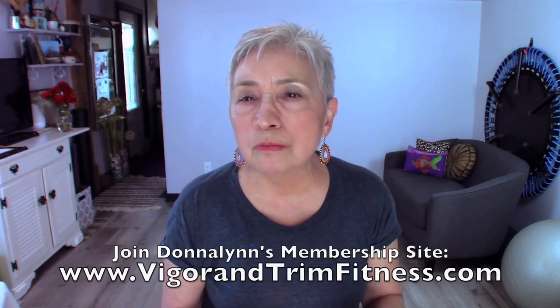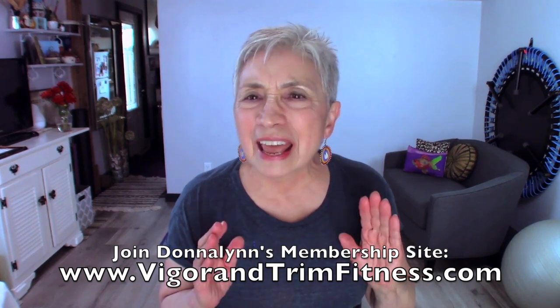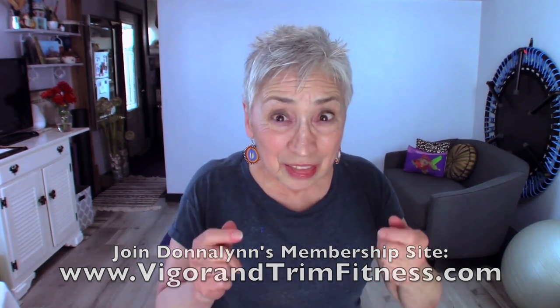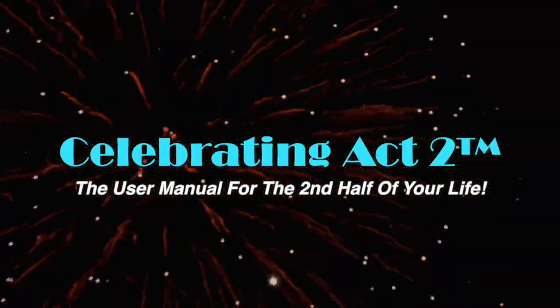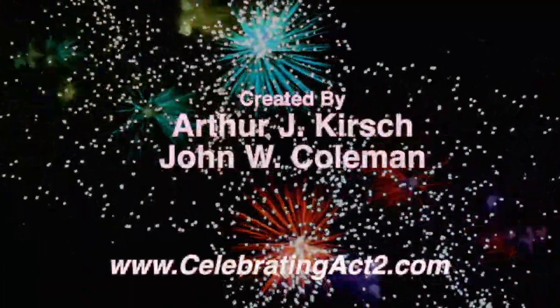I do this to keep you moving well, looking well, and feeling well — that's why I do this. I hope to see you next week on Short and Sweet. For more on Celebrating Act 2, visit our webpage, follow us on Facebook, subscribe on YouTube, and tell your friends. Celebrating Act 2 is the user manual for the second half of your life.